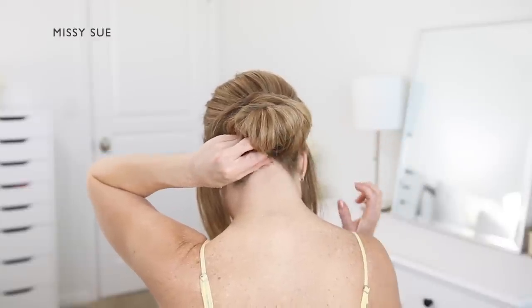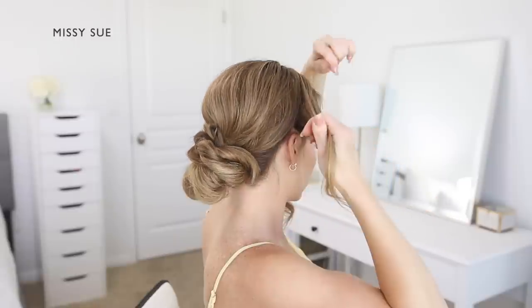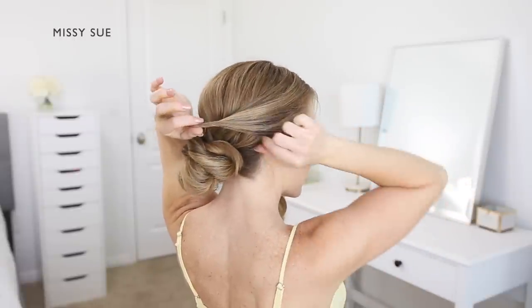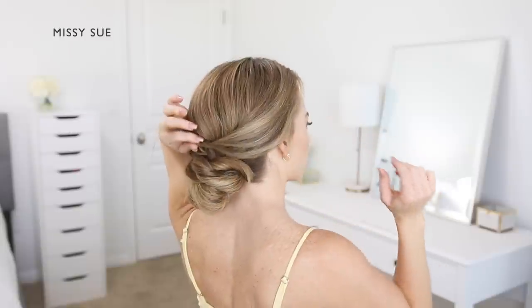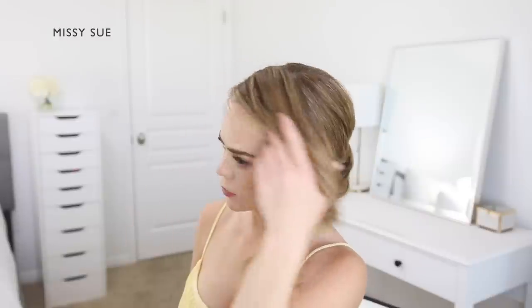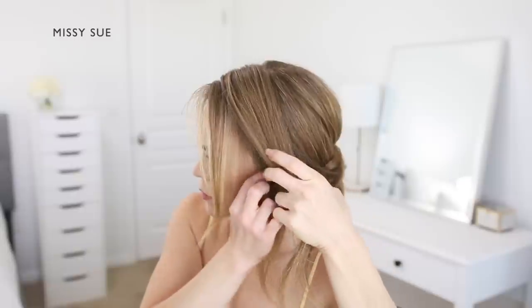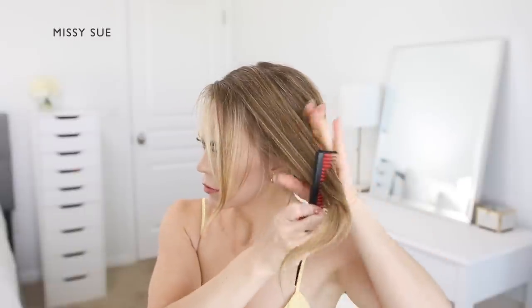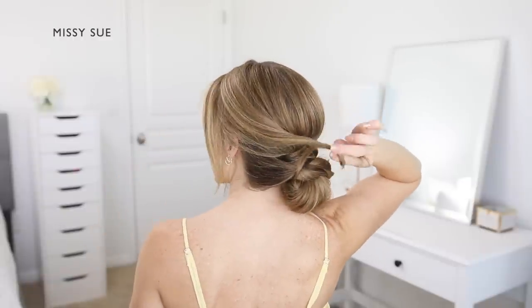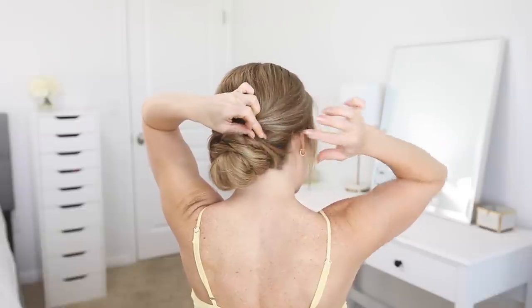Now with the two front sections of hair, bring these over the bun individually. Start with the section on the right side — twist the hair together, then drape it around the side of the head laying the ends over the top of the bun. Pinch and pull on the twist slightly to separate it out before pinning it in place with a couple of bobby pins. Then take the hair on the left side, divide out any hair you'd like to leave out to frame the face, twist the section together, and drape it around the left side laying it over the top of the bun as well. Pin the twist in place with a couple of bobby pins, making sure to hide and pin the ends.